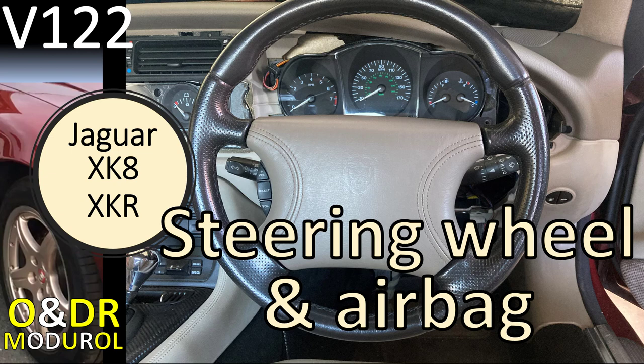Hello and welcome to this ONDR module: Jaguar XK8 steering wheel and airbag removal. Swapping, whatever you need to know about how to do it. This is video 122 in our series of XK videos.